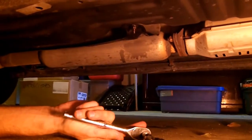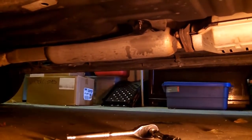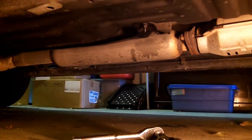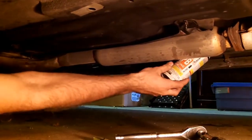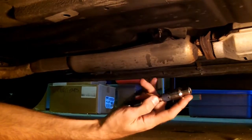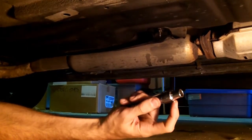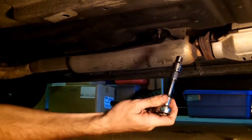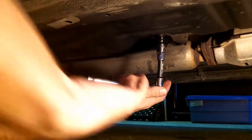There are four bolts holding the heat shield in — ten millimeter. You're going to need somewhat of a deep well socket, just slightly deeper than normal. Otherwise you're going to be using a wrench — you don't want to do that. And you do not want to strip those bolts. Take your time with it, because if you strip those, then you're going to have to pull back the carpeting in order to replace them.